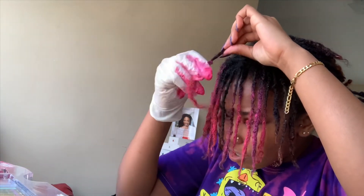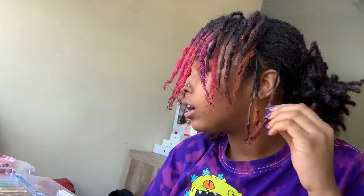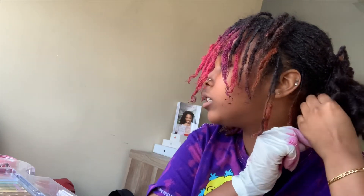This is actually cute, guys. So I'm going to go damp these, put the rest in, and then I'm going to show you guys what it looks like when it's all finished. I'll be back.